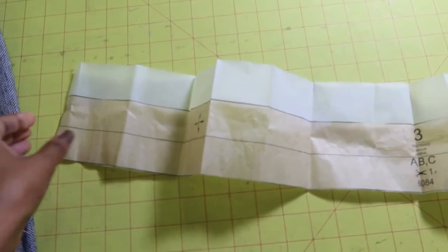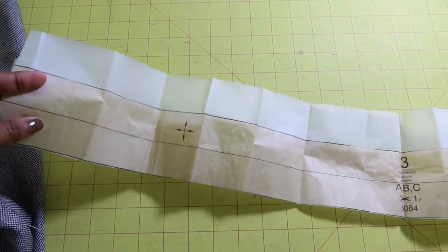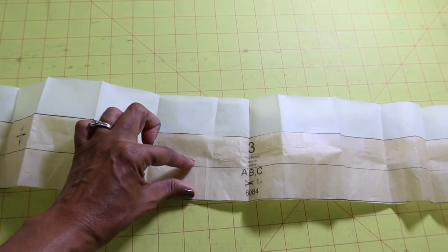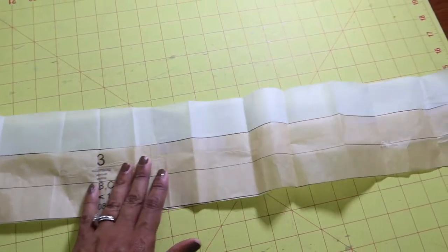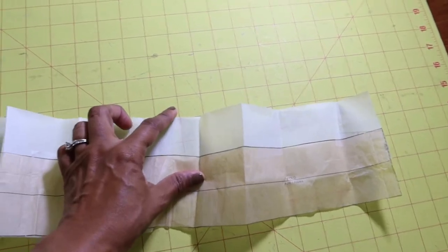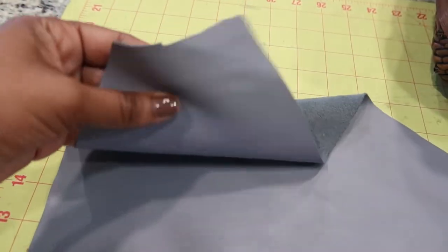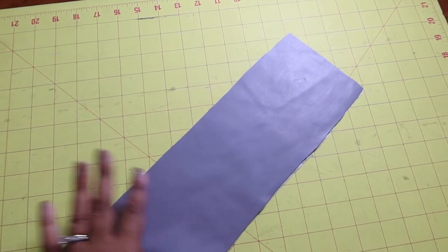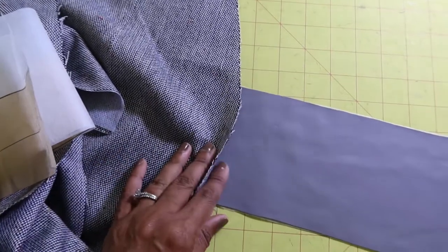This is the waistband. I decided I wanted to widen it — I thought it was a little narrow because you fold it in half and that's going to be the width. So I lengthened it by one and five-eighths of an inch. I also found some faux leather scraps in my sewing room and decided to use the faux leather for the waistband. I think it will match up pretty nicely with the skirt.